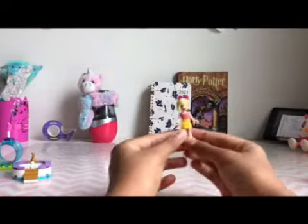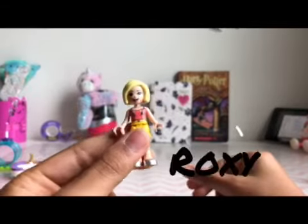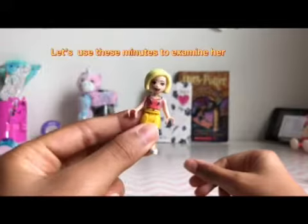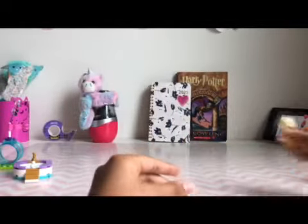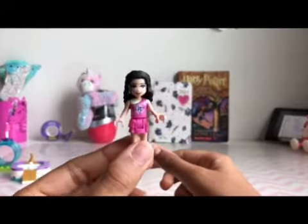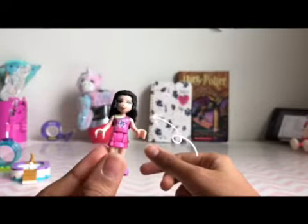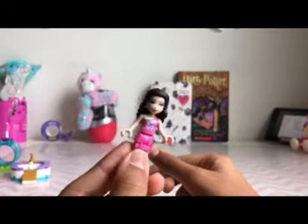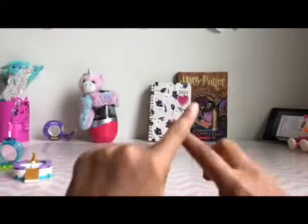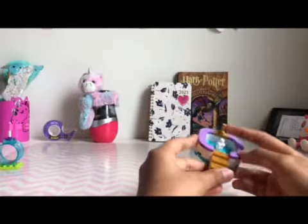I'm going to share the characters. This one is not mentioned a lot if you've seen the series, and her name is Roxy — love her. This is the next character, I think you've seen her a lot — she is the artist of the group and her name is Emma. Emma is very famous, but I like Roxy's dress better, though Emma has always been my favorite since the beginning.